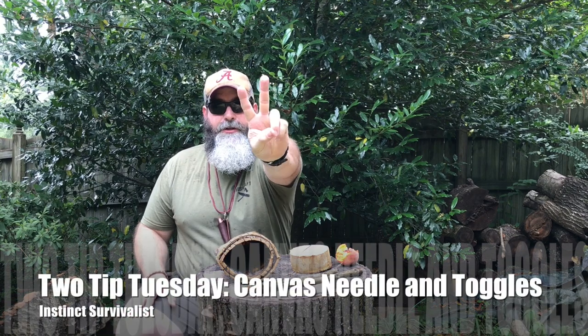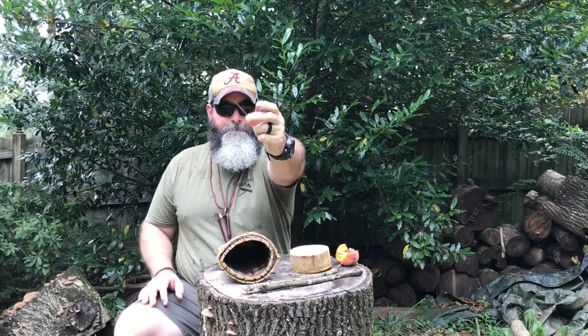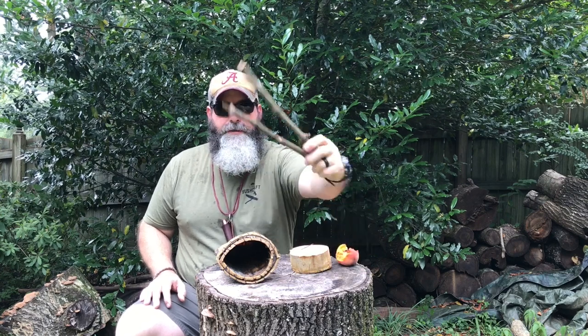Instinct Survivalist here with another Two-Tip Tuesday. This time we'll be talking about canvas needles and toggles.